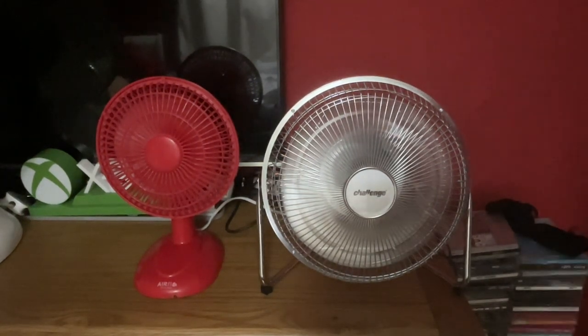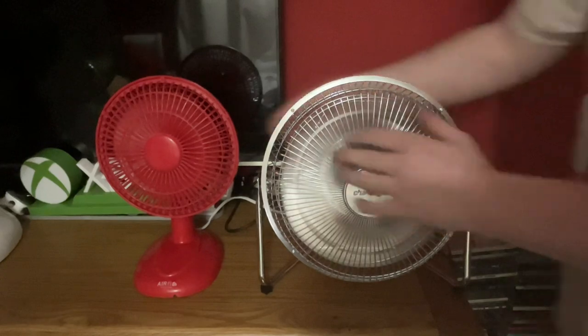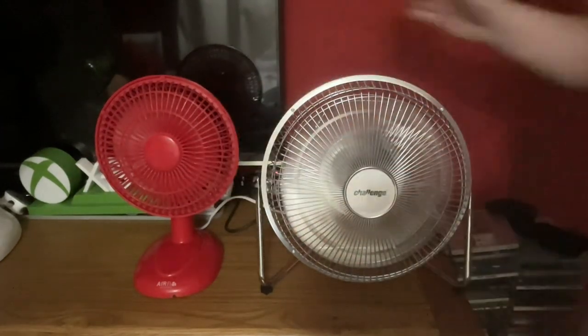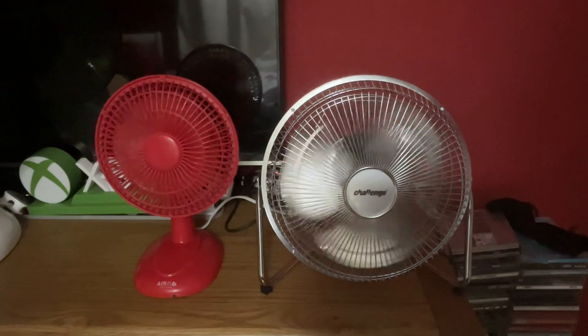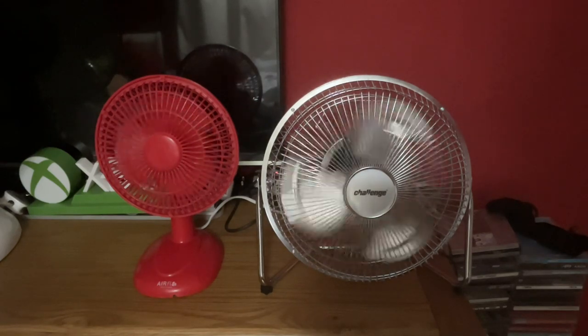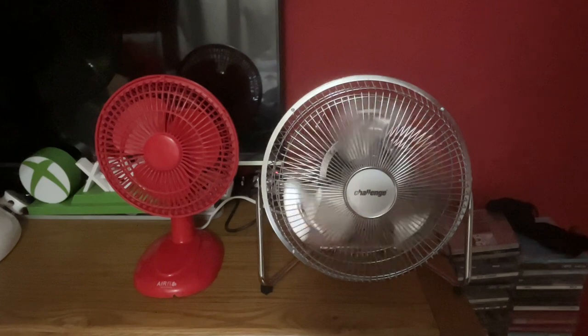Now for the speed arm comparison — the Challenge won that.